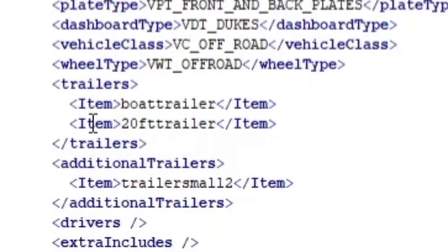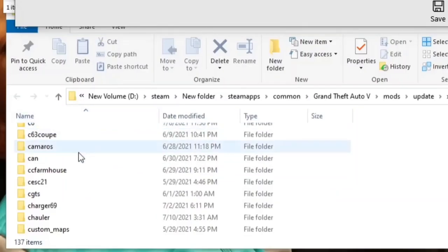Now what we're looking for — scroll down until we see 'Trailers.' The only two trailers this truck is currently compatible with is the boat trailer and a 20-foot trailer it comes with. So how can we make those other trailers compatible? I got you. This is where the second DLC pack comes in — the Sea Hauler right here.